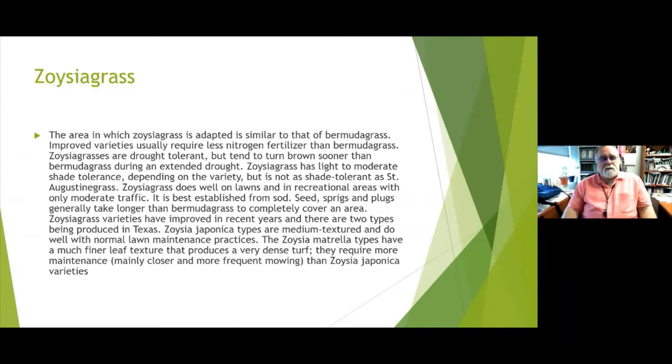Zoysia is similar to Bermuda in growing area but requires a little less fertilizer and is very drought tolerant. It does go brown a little sooner than Bermuda during extended drought, but it will come back. Zoysia does well on lawns and recreational areas with up to moderate traffic and is best established from sod. Most varieties are medium textured, though some are fine textured, darker green, or lighter green, so pay attention to the variety name.